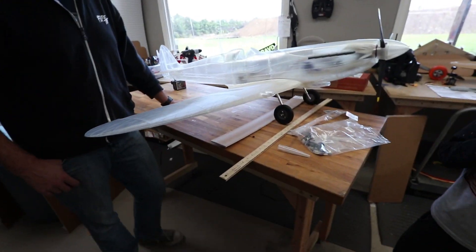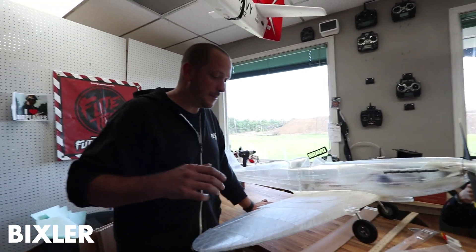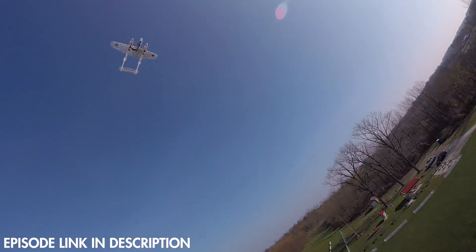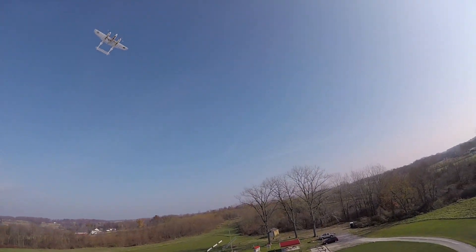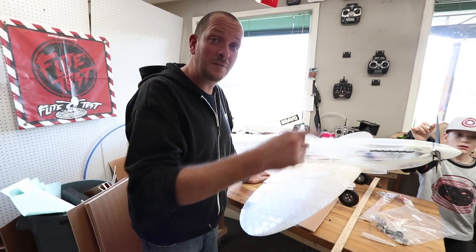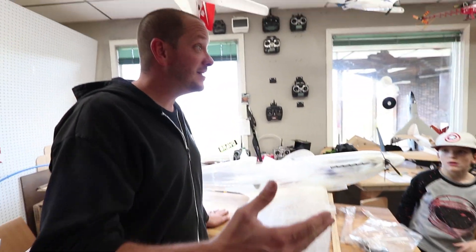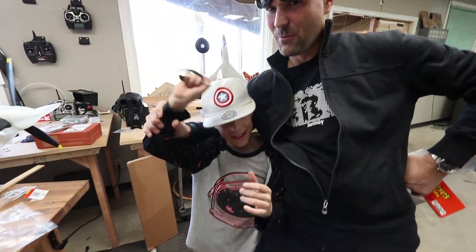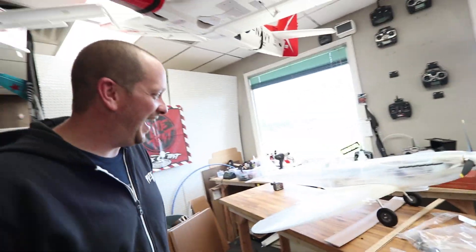So guys, if you remember the episode where we were flying this beautiful transparent P-38 that was all 3D printed — I know you guys do because a huge amount of our community went out and got their first 3D printers — this gentleman here is the one responsible for it. This is Stepan, from New York. Still one piece, believe it or not. Still flyable.